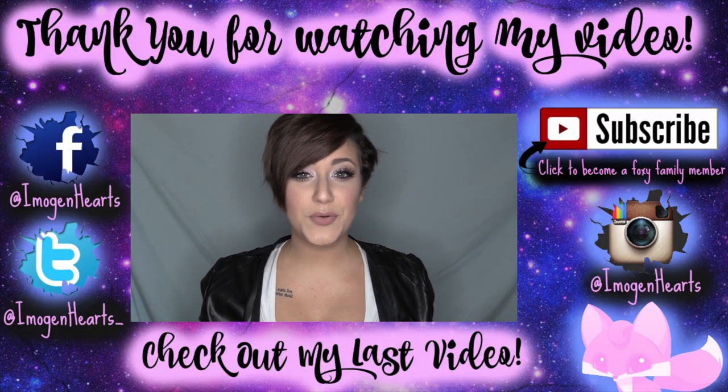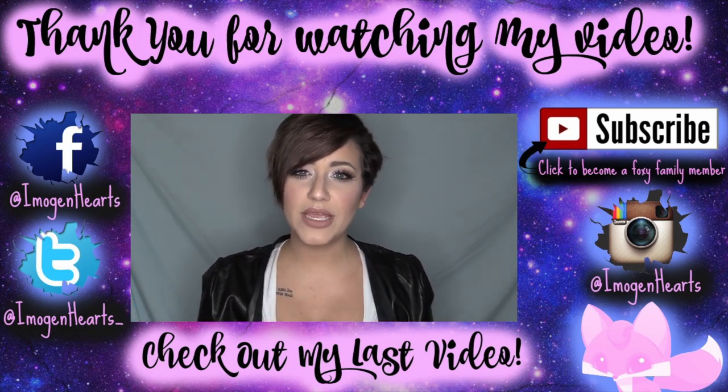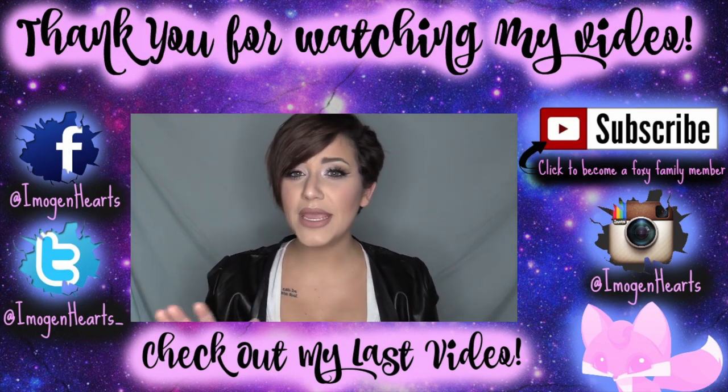If you are not a member of the foxy family, go ahead and become one now — I promise you won't regret it and it's totally free. If you want to follow me anywhere else, my social media links are all down below. I'm most often found on my Instagram or Snapchat. As always, my foxy loves, I love you so much — thank you for joining me and I'll see you again on Saturday! I've tried a lot of different brands and companies in my time, and I have not found a brand quite like Lush Wigs — and I'm not being paid or sponsored.